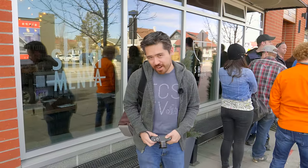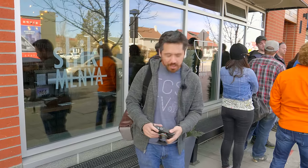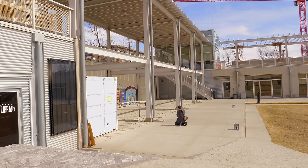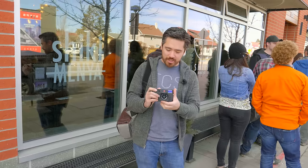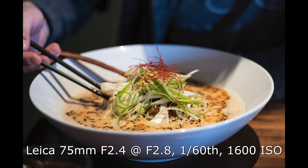Hey GCSTV viewers, Chris Nichols here from the camera store. We're going to do things a little bit differently today. I've got my pom-pom on, we're not doing the Invisilab setup, and we're in a new part of Calgary — Bridgeland. We've never shot here before. It's a very cool, funky old neighborhood in the midst of gentrifying, with some neat architecture and street photography. I've got the perfect tool: the Leica M10. And right now we're waiting in line for some of the best ramen you can find in YYC.